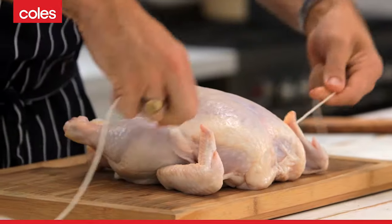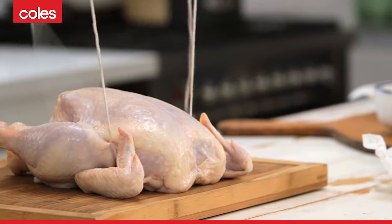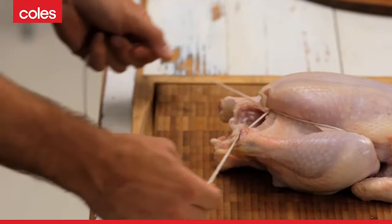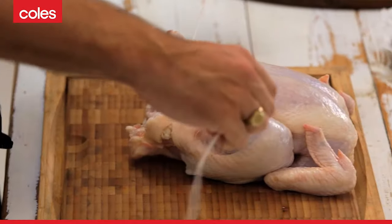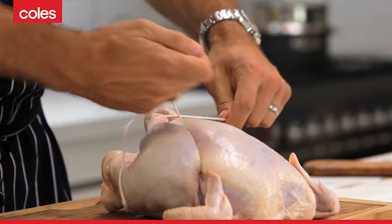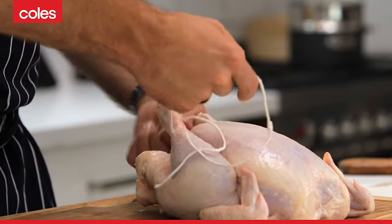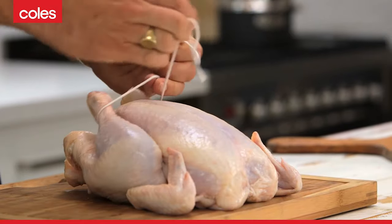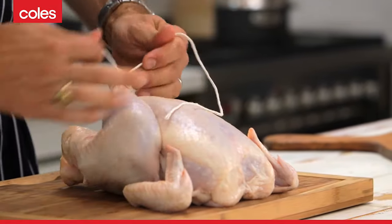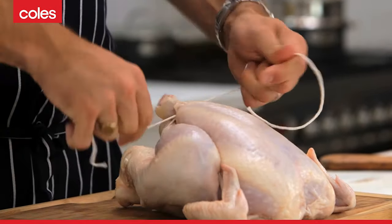Then what I do is just take that string up underneath those chicken wings, pull it back towards yourself and just cross your string over like that and go underneath the drumsticks. Sit the drumsticks up on top, pull those drumsticks in together. And if you like, you can go around either drumstick just once. So you see how I've done that, and then you pull those guys together, nice and tight.